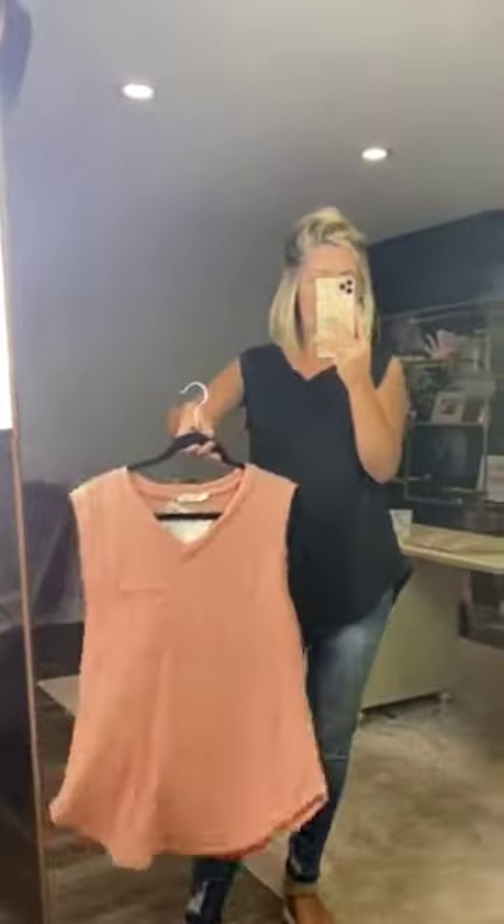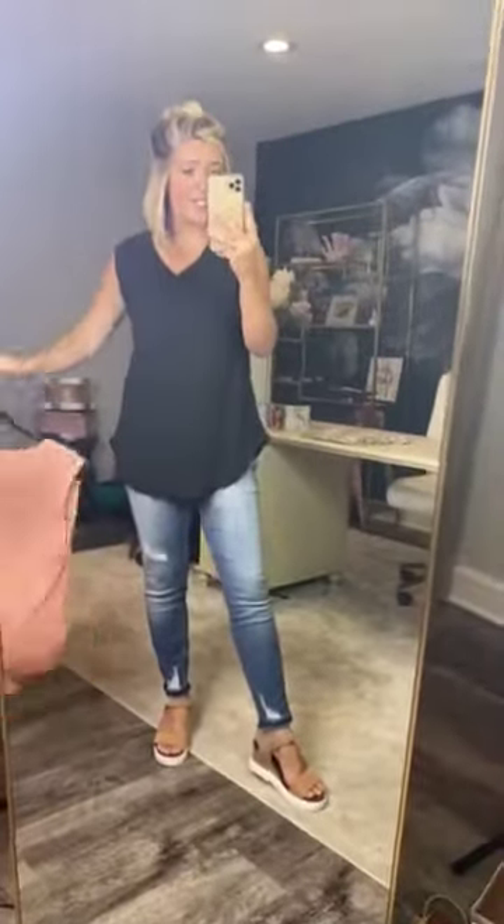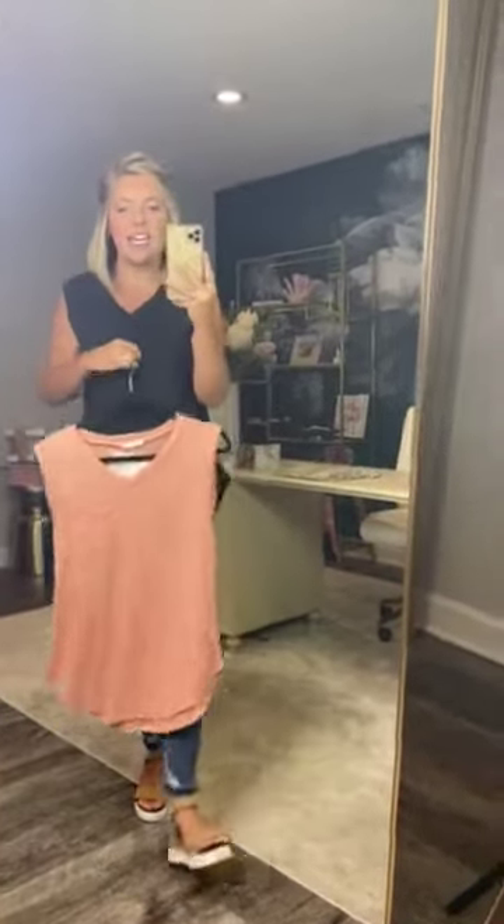Both of these are darling. You can dress it up with so many different colors. Since they are solid, you can wear tons of different colored jewelry, tons of different colored pants, shoes, or outerwear. I can't wait to see how you dress it. It is going to be true to size — I'm a size small and this is a small.